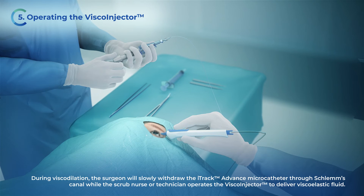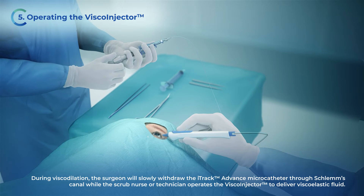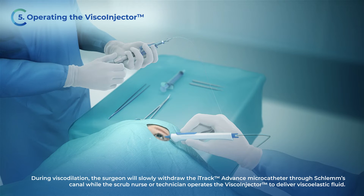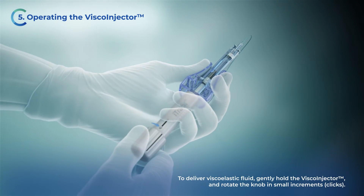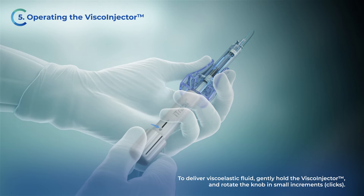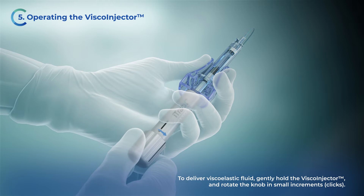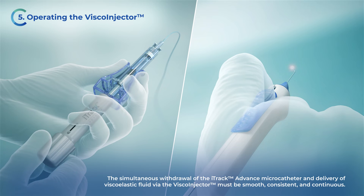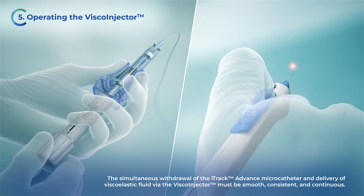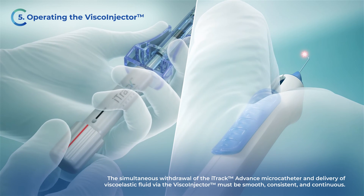During viscodilation, the surgeon will slowly withdraw the iTruck Advance microcatheter through Schlemm's canal while the scrub nurse or technician operates the viscoinjector to deliver viscoelastic fluid. To deliver viscoelastic fluid, gently hold the viscoinjector and rotate the knob in small increments or clicks. The simultaneous withdrawal of the iTruck Advance microcatheter and delivery of viscoelastic fluid via the viscoinjector must be smooth, consistent, and continuous.